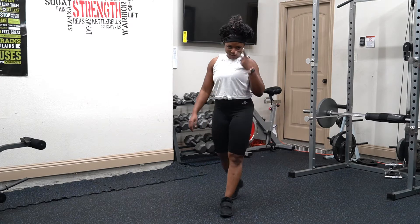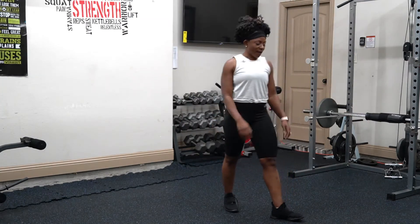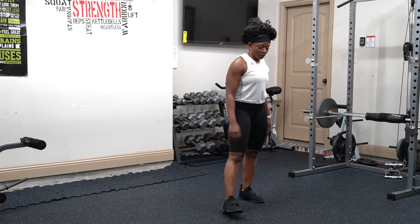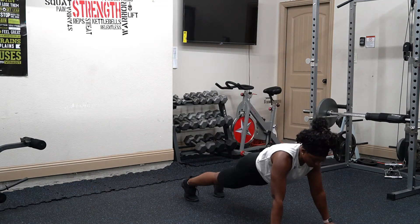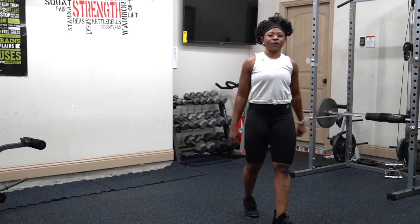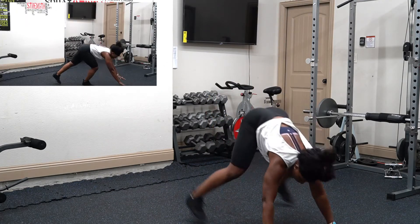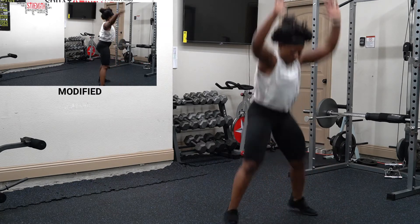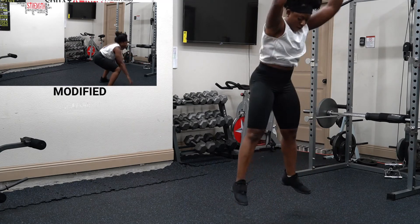Guess what — exercise two will be burpees. You've been doing burpees before. You just fall out. You ready? We are going to come down, kick it out, and explode. We are only doing five. Ready? Down — one, two, three, four. Breathe.